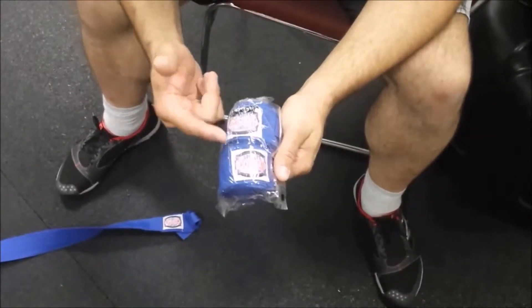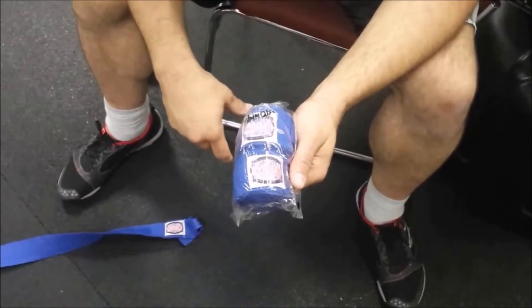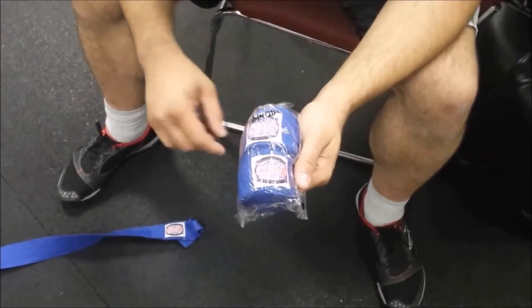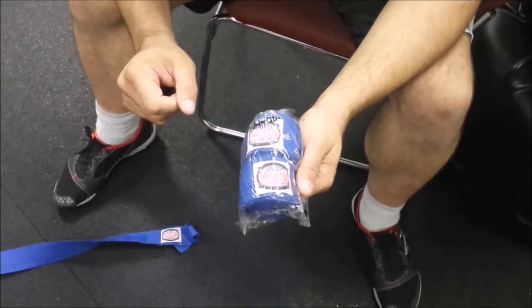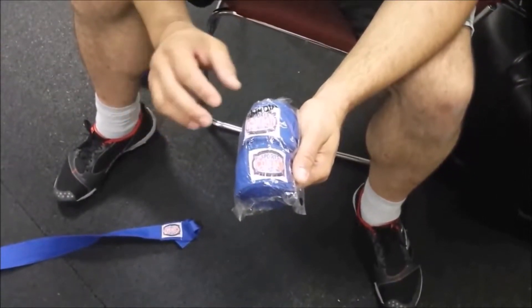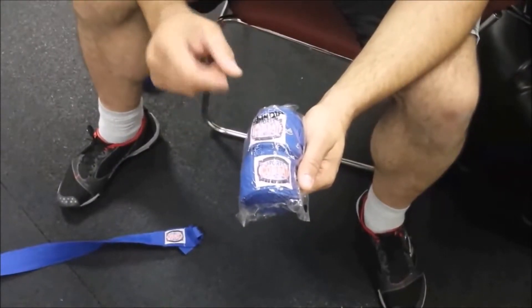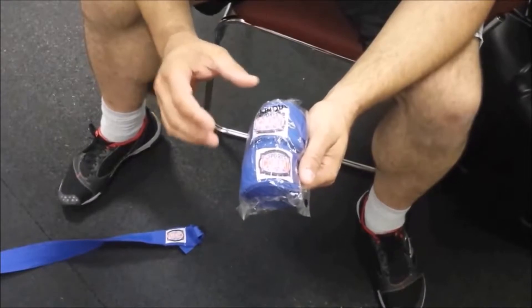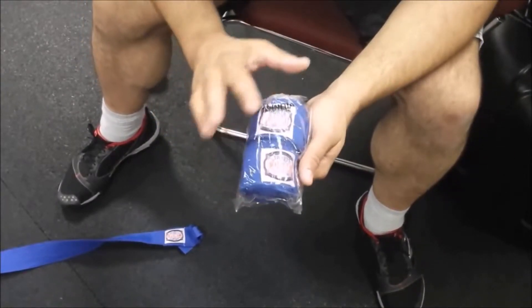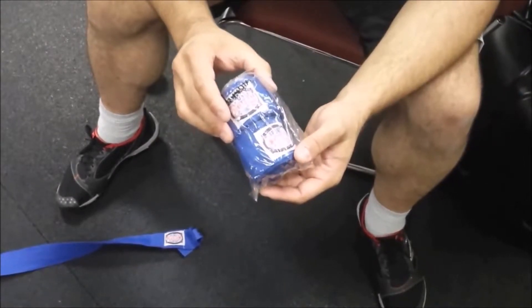The hand wraps we like to use are these Combat Sports wraps. We love the Combat Sports brand — it's great bang for the buck and very high quality. These wraps are 180-inch Mexican wraps. What that means is there's a certain amount of elastic in the material — it's definitely not an ace bandage, but they do have a little bit of stretch to them. When you first get them, they're wrapped up nicely with the brand name showing.